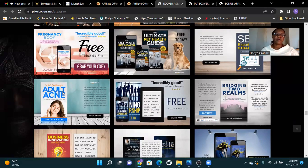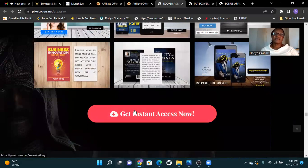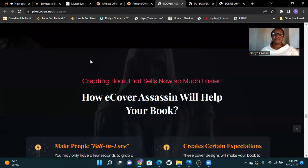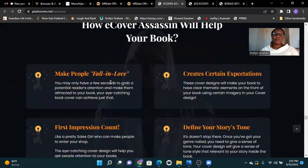Real solution for adult acne available on Amazon — review for free today only. Creating books that sell is now so much easier. Our E-Cover Assassin will help your book make people fall in love. You may only have a few seconds to grab a potential reader's attention and make them attracted to your book — your eye-catching book cover can achieve just that.